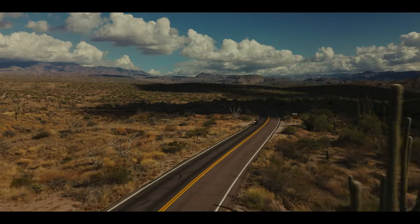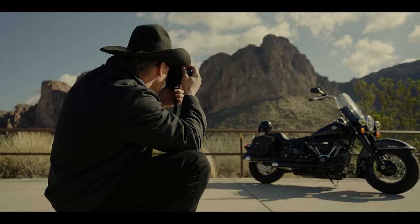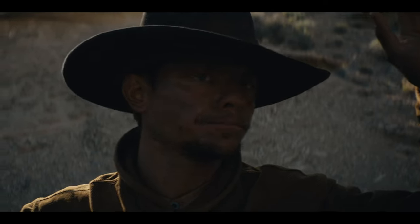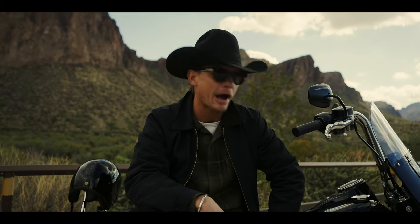My name is Ben Christensen. I'm from Arizona. I'm obsessed with the desert and the Western lifestyle. I've been shooting photography for years, riding Harleys, and making Western movies. Today I get to tell you about my Heritage Softail Classic and how I made it my own.